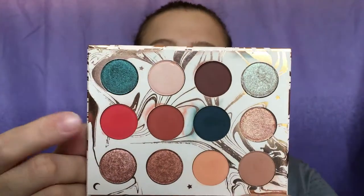Next we're going to go into 'Spark,' which is this orangish-reddish kind of color, and we are going to put that above the crease. The reason I have to put it above the crease is because I have hooded lids — if I put it in my crease it won't show up when I'm finished with the look. I'm going to take my M433 brush to use on this shadow.